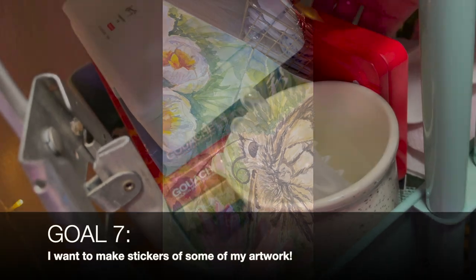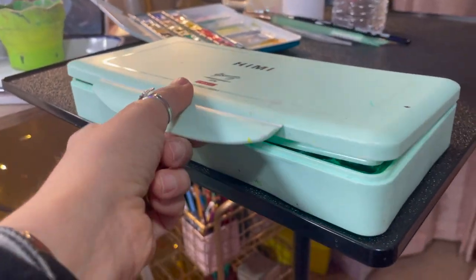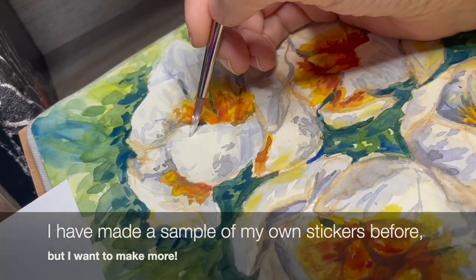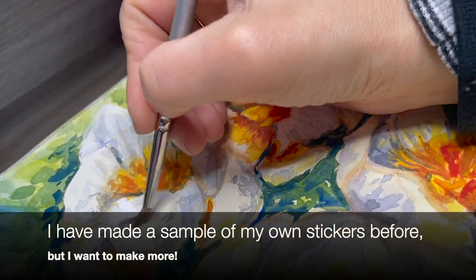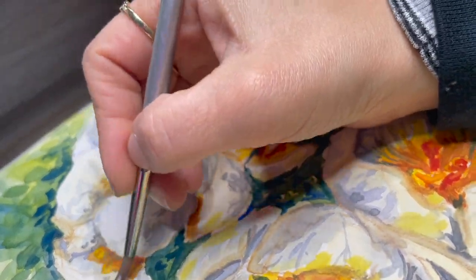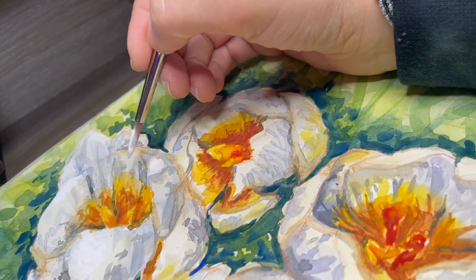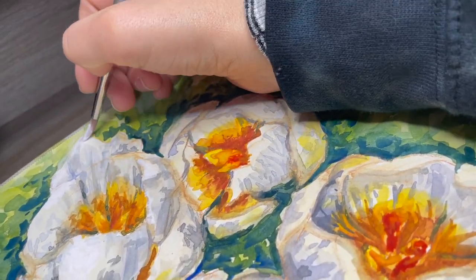For goal number seven, I want to make stickers of some of my artwork. This is another thing I've been wanting to do for so long and I'm just going to do it. Whether I sell them or they're just for my own use, I'm going to do this. I love collecting stickers — it's something I've done since I was a little kid — and why not have some of my own artwork? That would be really neat.